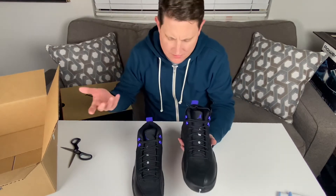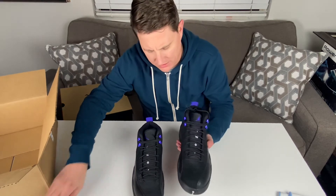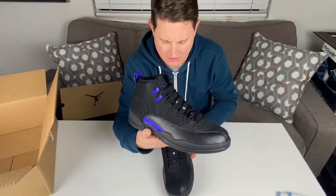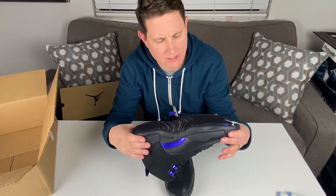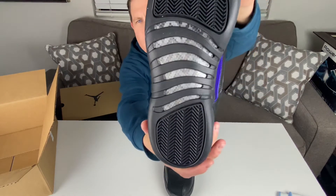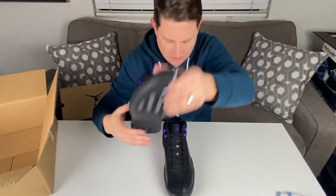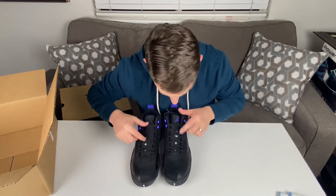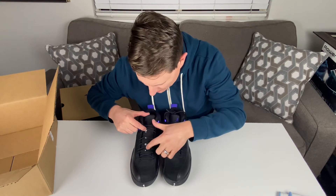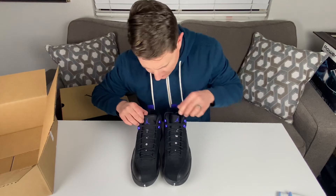These are awesome. This is obviously the shoe Jordan wore during the Flu Game — not this colorway, that was the black and red — but this is a variation on it. I'd love to play in these. You can see the carbon fiber foot plate there, and the lacing says 'TWO THREE' with the Jumpman logo.